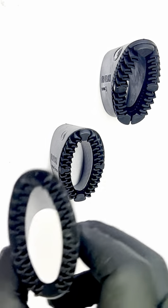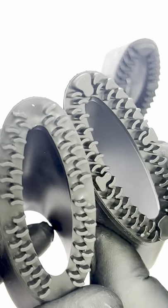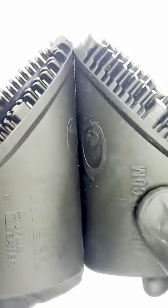Always improving. That's our motto here at Buffbright. The first FurReal was amazing, but we came out with the FurReal Pro to improve some of the imperfections it had. Well, now we've gone a step further, the FurReal Pro 2, and boy, you can see the difference.